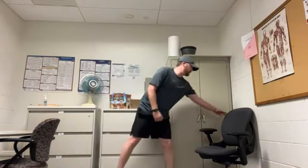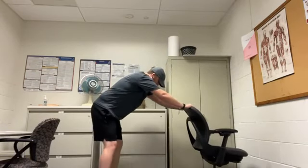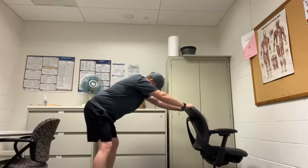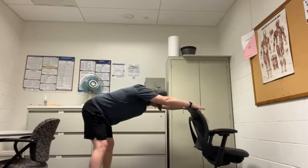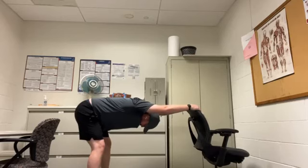Then we're going to turn our chair so the back is facing us. Get about arm's length away, feet shoulder-width apart. Hinge at the hip, get your head through your shoulders, and get a good stretch of your upper back and shoulders. Remember to breathe in this position.